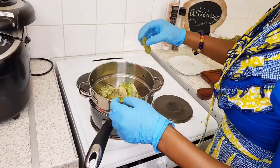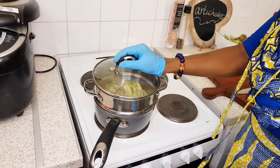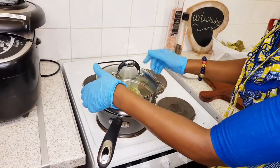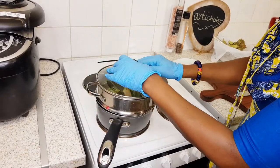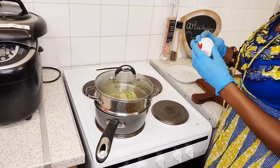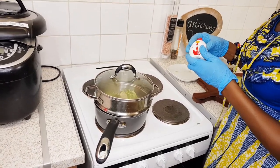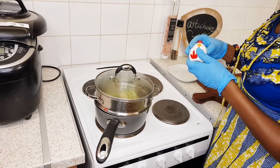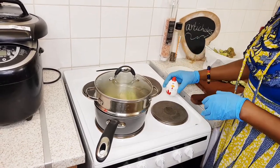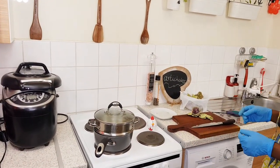You can boil it, but if you've got a steamer, you can just steam it. This will take about 30 to 40 minutes — it takes quite a long time to cook. Sometimes it takes 25 to 40 minutes depending on the type of artichoke. Let me give it 25 minutes, and when we test and it's done, then we take it off.